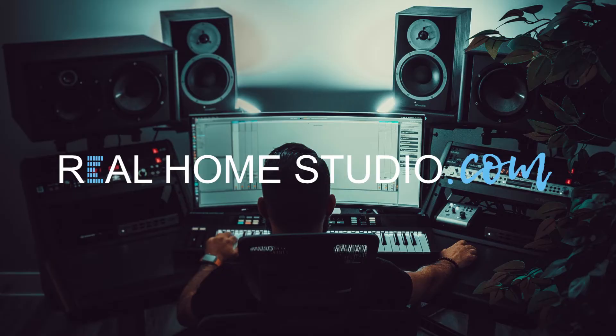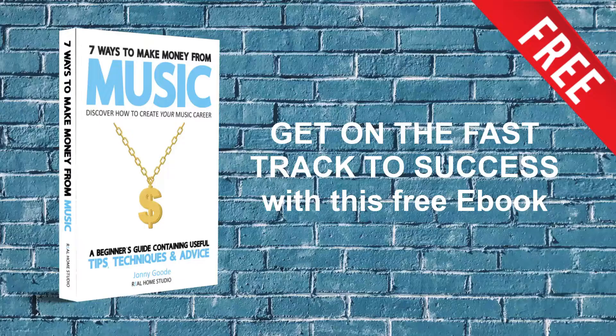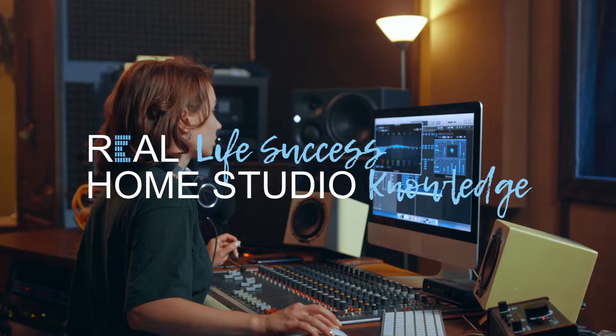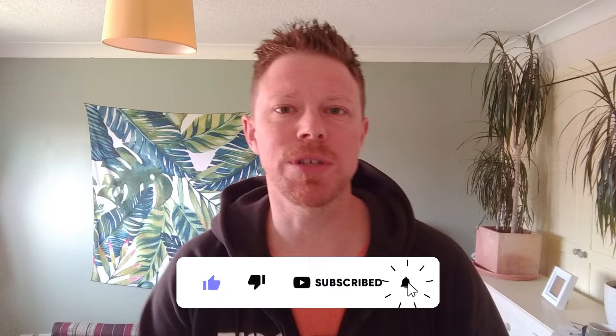If you want to find out what that is and why I've spent the last couple of days making it, then stay tuned to this week's Real Home Studio Vlog. Just before we dive straight in, I want to remind you guys to like and subscribe up here on YouTube, and if you've got something to say please do drop it in the comments box below. Welcome to the Real Home Studio Vlog.